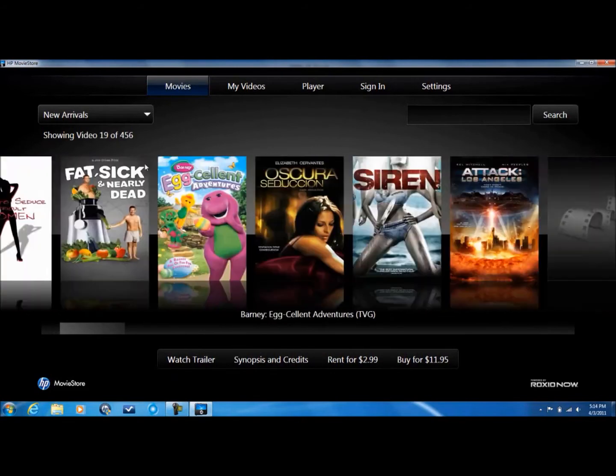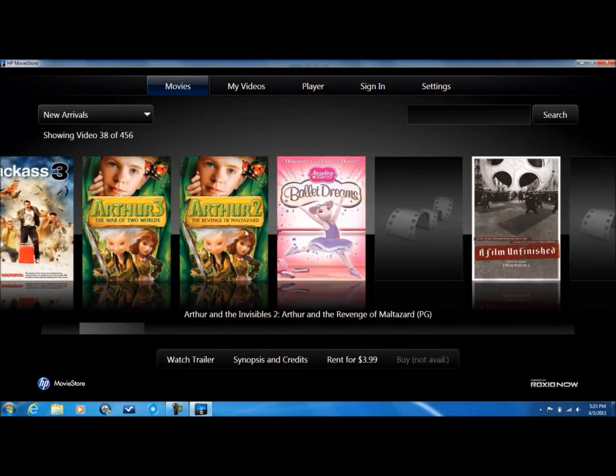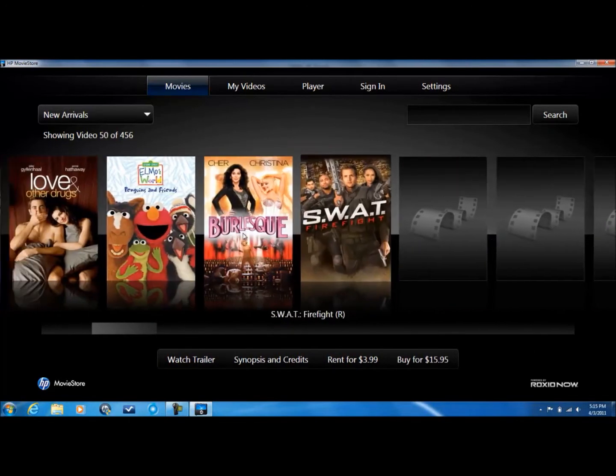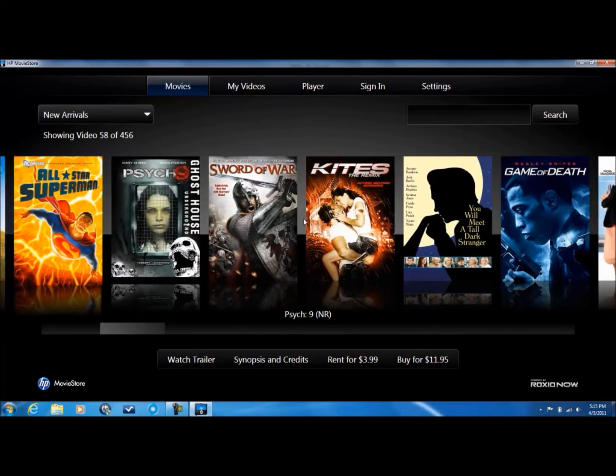IMAX, Hubble — they have international movies too, and I can confirm that. And SWAT. I know this is an international movie.